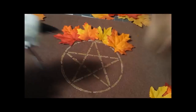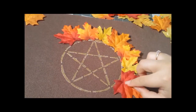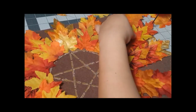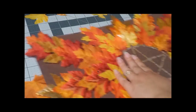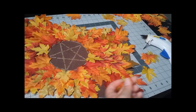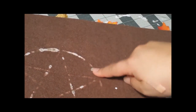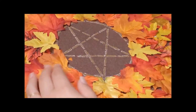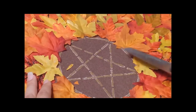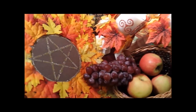Next I took a bunch of fall leaves and just started to layer and glue them down — really there's no set way to go about this, just follow your intuition. I did this until it was completely covered with fall leaves. Towards the end I discovered that the paint bled through the mat, so be sure to use some newspaper to protect your work surface. For the finishing touches, I trimmed some of the leaves that were covering parts of the pentacle — and now you have a pentacle mat to add to your fall decor.